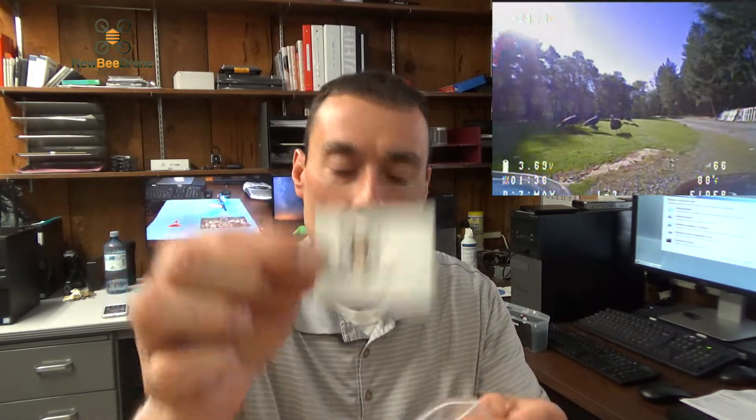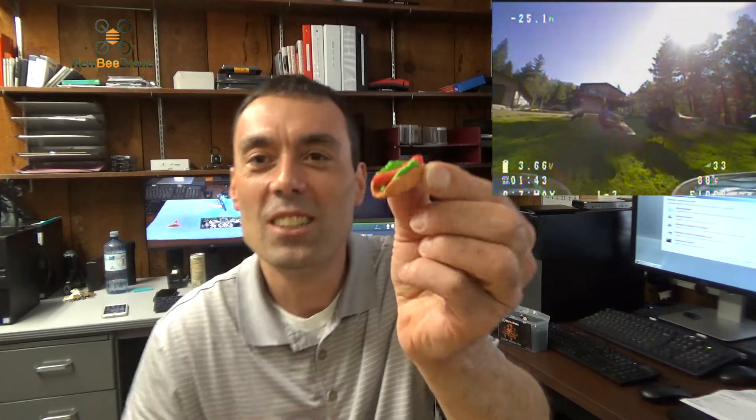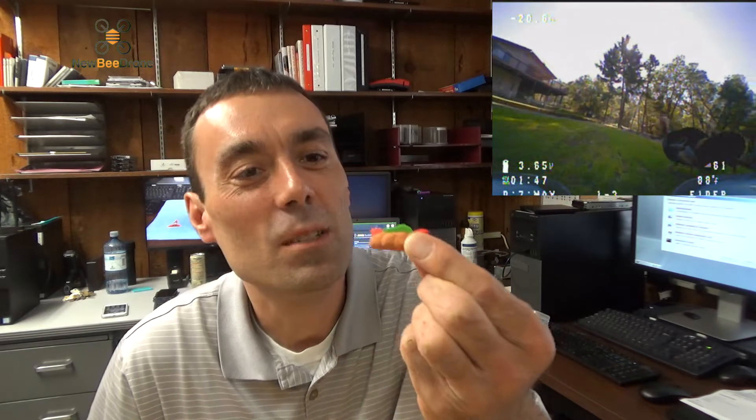Let's see what we have here. Looks like a Newbie Drone sticker, which are always awesome. And this little hot dog — it's like an eraser or something? It's a little dog, kind of small. Not going to get much of a meal out of that one. I'll put it on my desk here — the Newbie Drone Hot Dog!